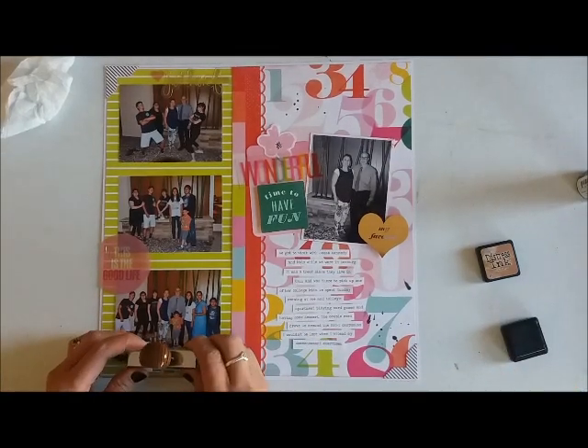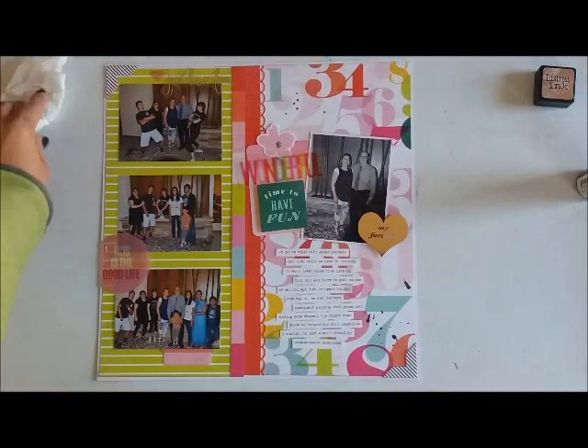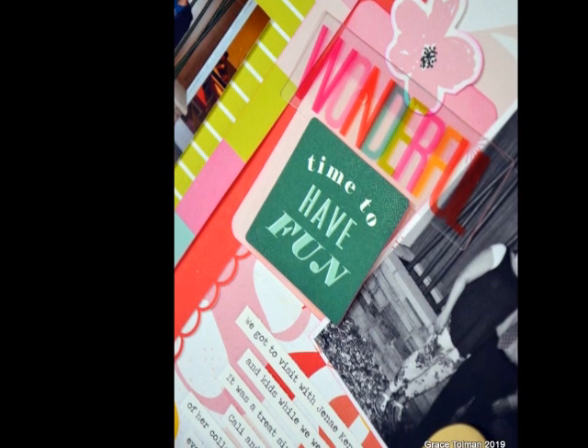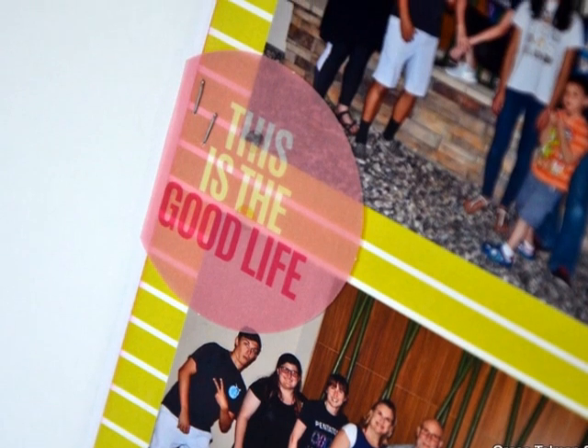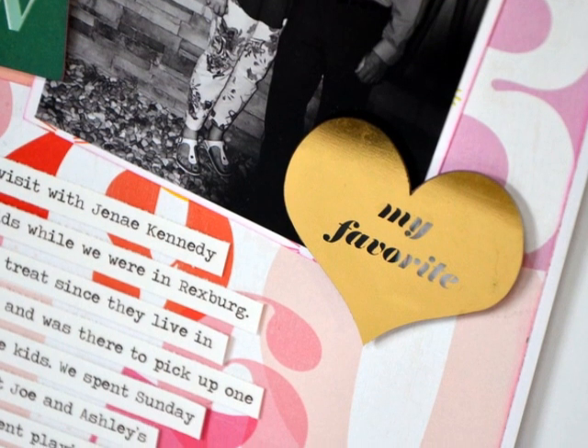I was still able to emphasize the photos — it balanced out with the photos that I have. That's basically my layout. This is pretty fast because you didn't see me adhere and cut everything else. If you have any questions, make sure to leave them in the comment section below. I'll have the link to the Scrap Room Kit Club website in the description if you want to check them out. I'll catch you guys another day, bye!